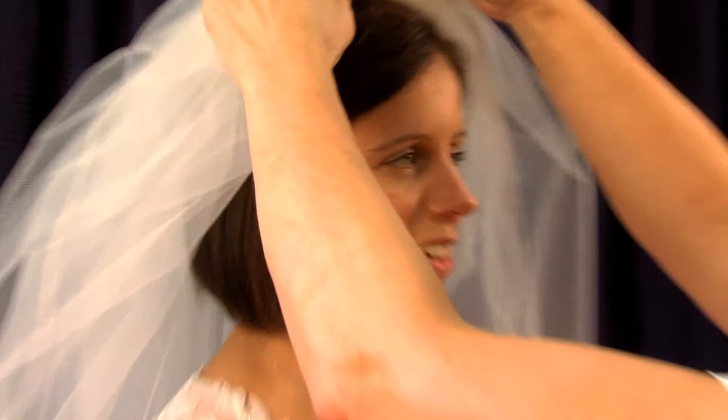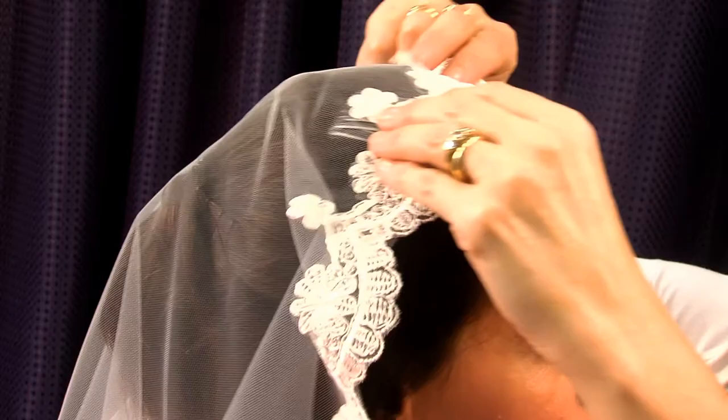This video will show the different combing styles that are available, which will allow you to achieve your desired look. Your chosen combing style can change the look of your veil, so it's important to choose the right one for you. The same veil combed differently can look completely different.